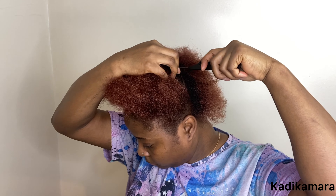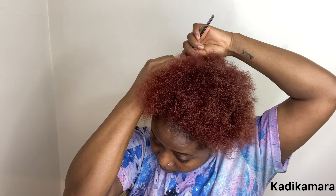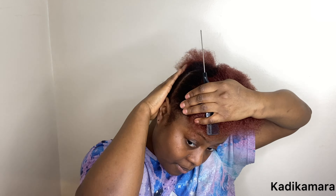I'll be using two and a half pre-stretched expressions, one edge control, a brush, a comb, and a clip. My hair is already washed and ready to braid. I'll go ahead and part my hair from ear to ear — just a straight line.